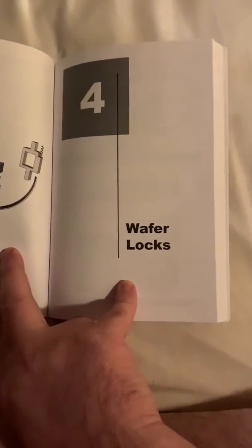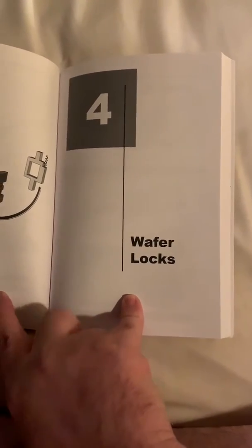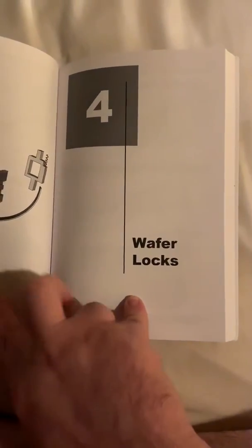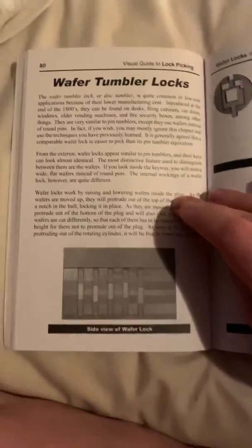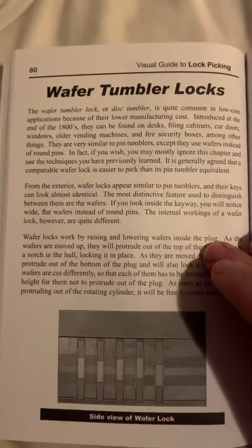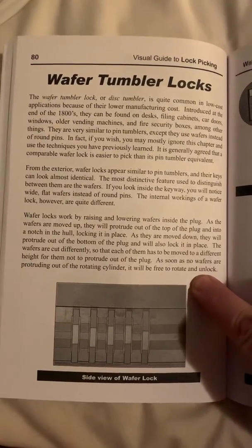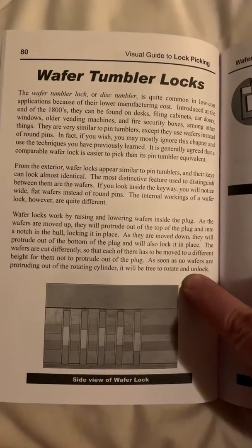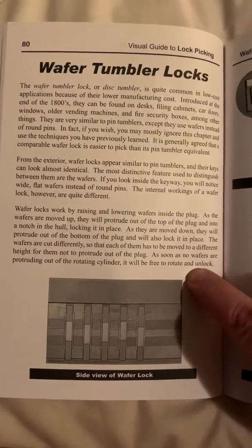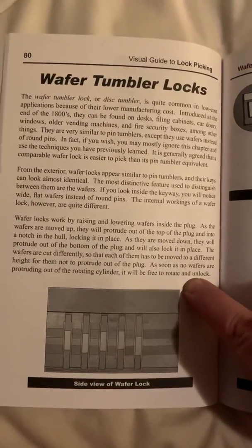Good evening YouTube channel. Looks like we're gonna do another one, huh? This is a very short chapter on Wafer Locks. Wafer Locks, as you know, also come with auto jiggler keys. Wafer Locks are also inside of cars — the older model cars.